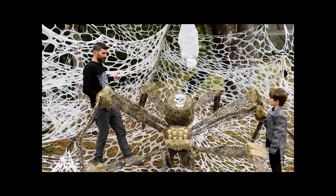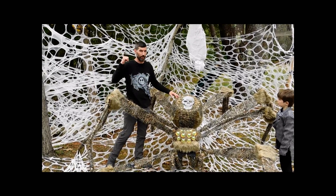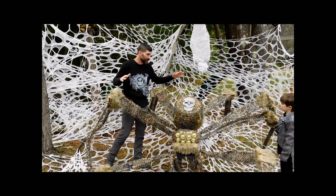This stuff right here behind us is the beef netting. I actually made another video about how I did the netting. This is the first year I've ever used it and I love it.